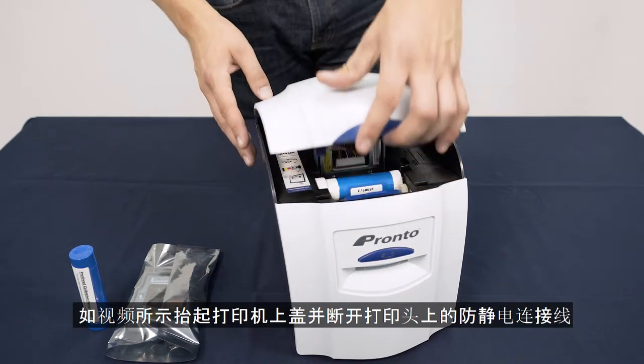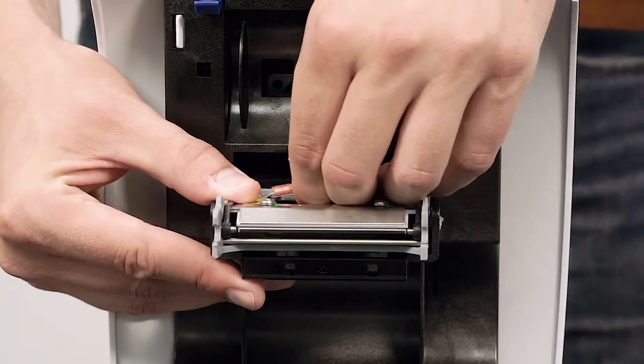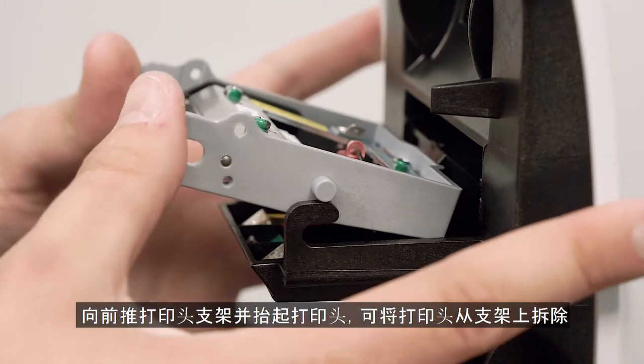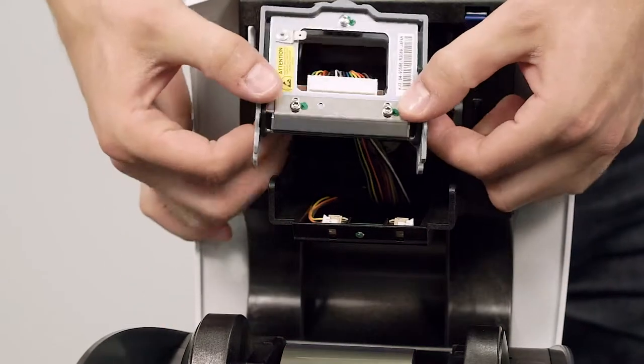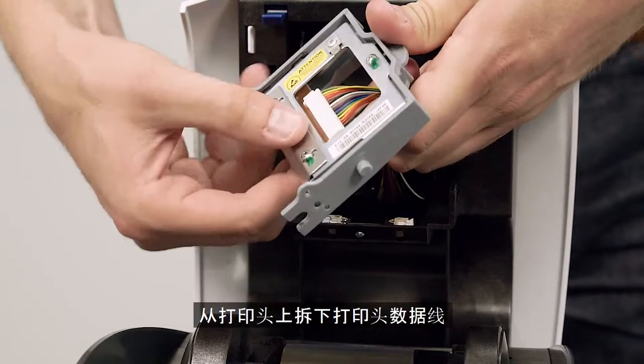Lift up the lid and disconnect the static drain wire as shown. Push forward and lift the printhead to unlatch it from its housing. Unclip the printhead cable.